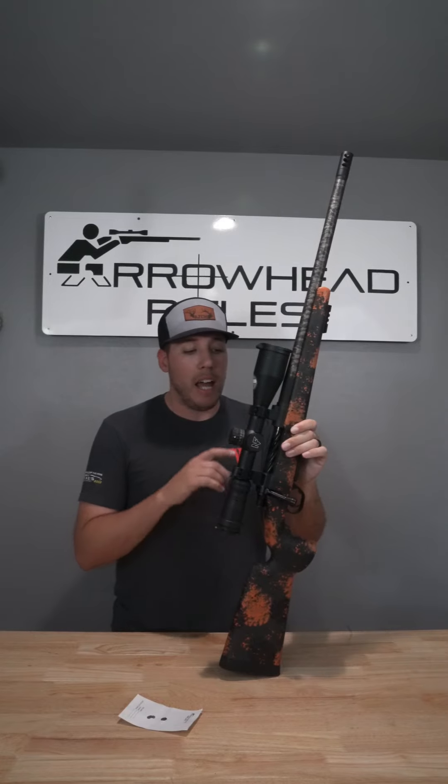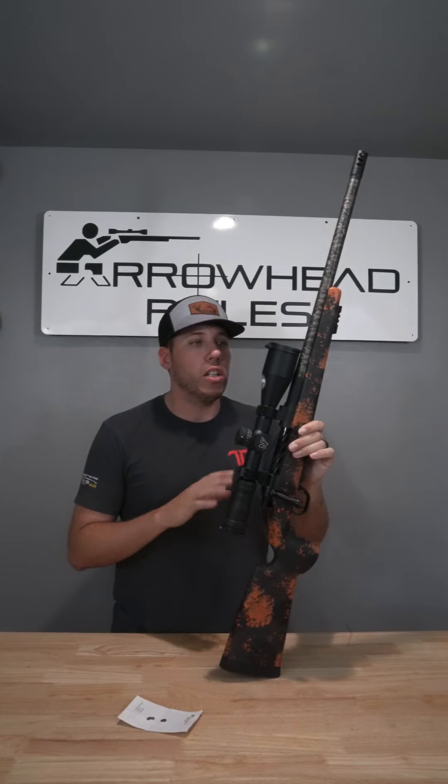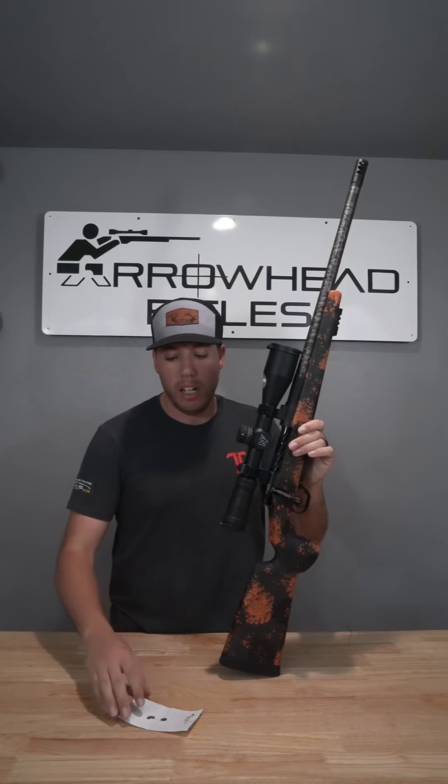This is all dropped in a McMillan game scout long range stock — sponge camo, orange and gray are the colors there. Turned out awesome. This gun is coming in at 8 pounds, 6 ounces as it sits right here.